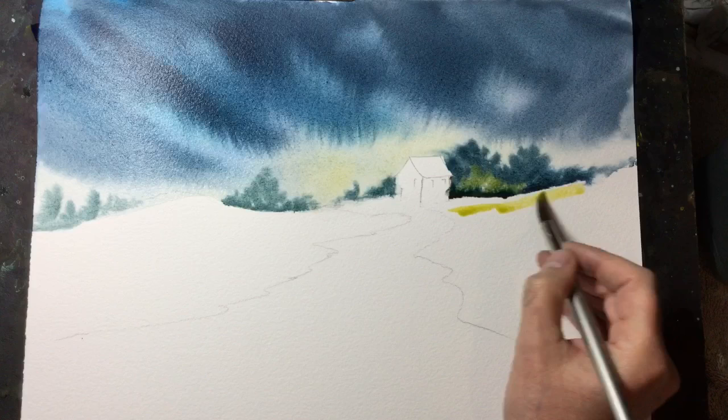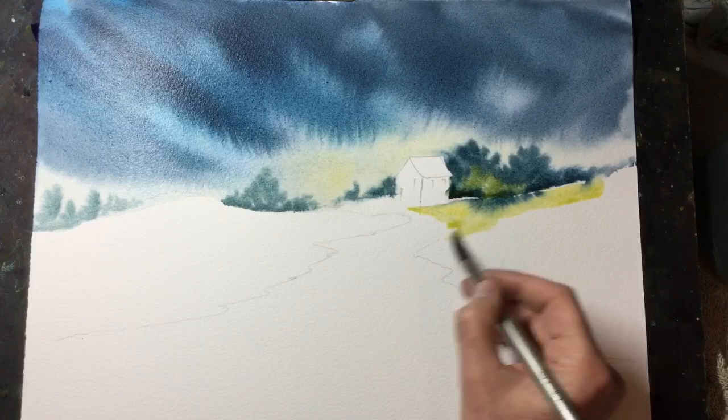Now I need to work on the foreground. The background is still damp, as you can see — the trees are running down into that grass area in front of the building.